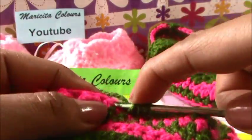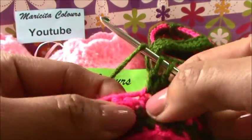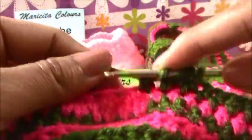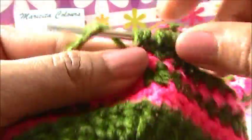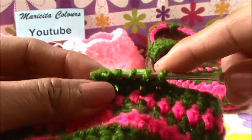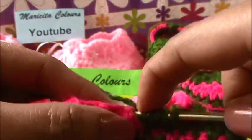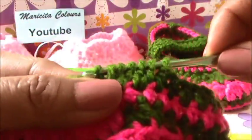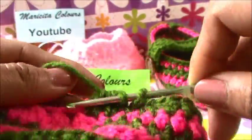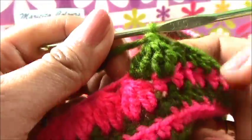One double crochet without finish and in the same stitch, one double crochet without finish. And in the next stitch up - always up - we make the same: two double crochet without finish. We must have four on the hook. We close the four, we close the two, and ready. This is the first fantasy stitch - el primer punto de fantasia.